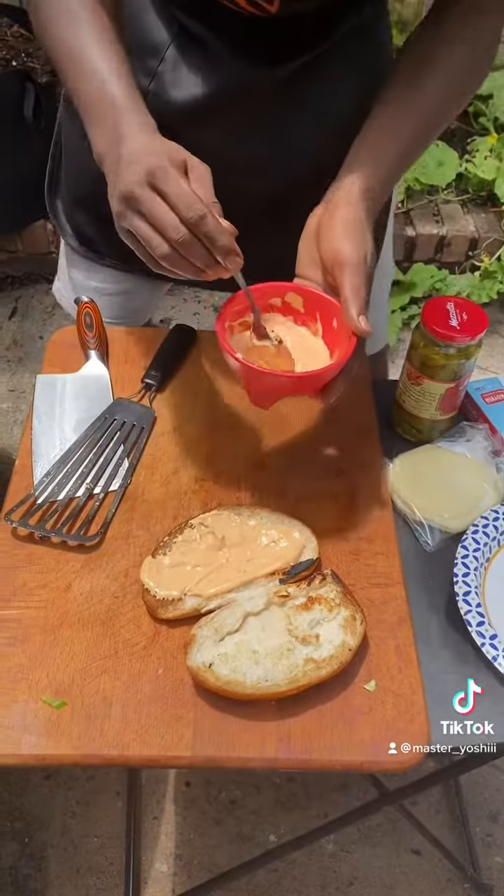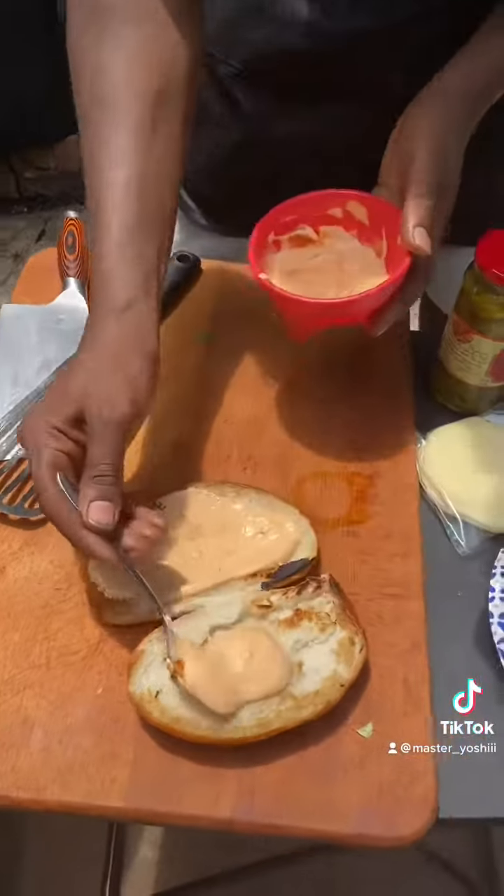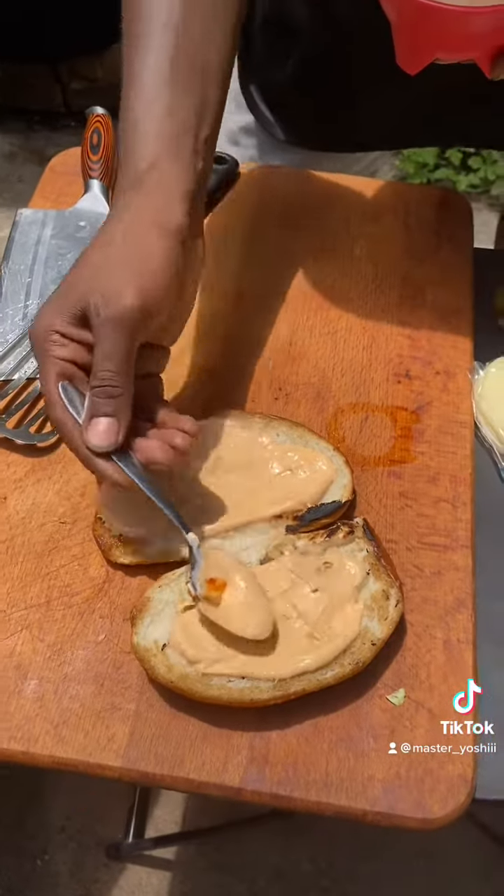I know y'all be on the camera watching, but me and Johan really be eating good out here. We really be eating good.